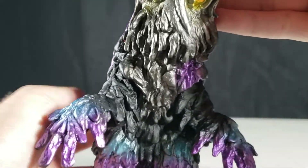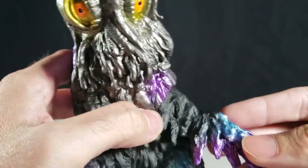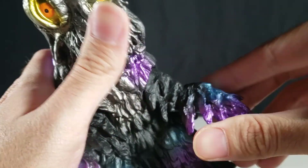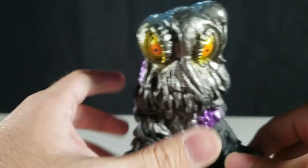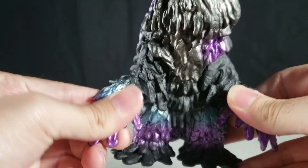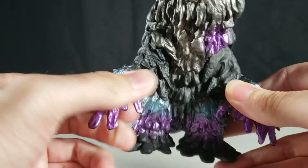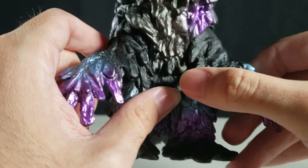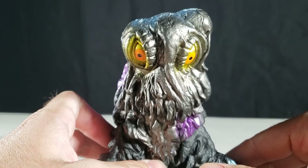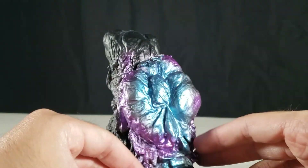On the top of his head, the eyes are kind of a yellowy mustard color with orange around them and black pupils. His arms can move and rotate, opening out, and the standard position has his arms facing down.